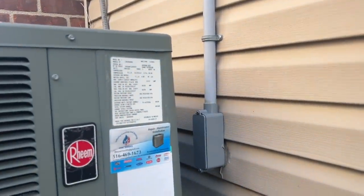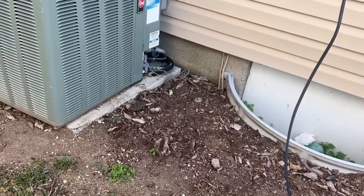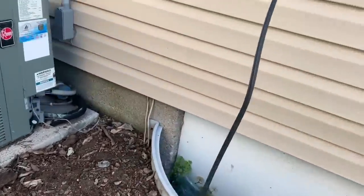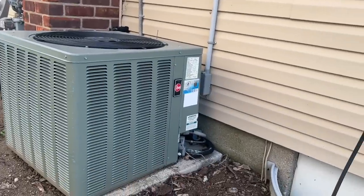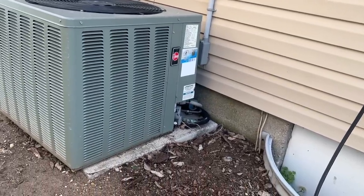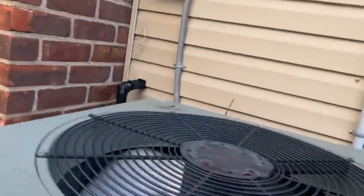Just the one unit for the whole house. Small house — first floor or second floor? I'm not sure if that's a problem, but when it gets like 80s, 90s out, it's running 24/7. I know that's a problem — it's very stressful for the system. On my electrical it's like — July was like $16,000.